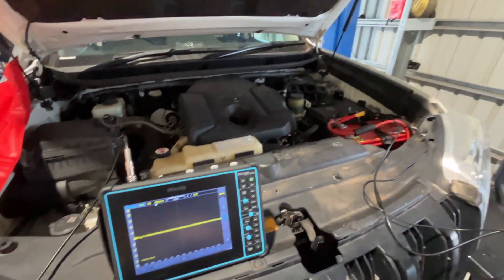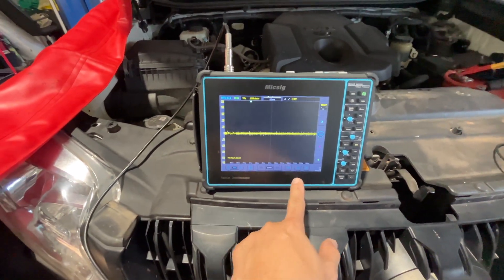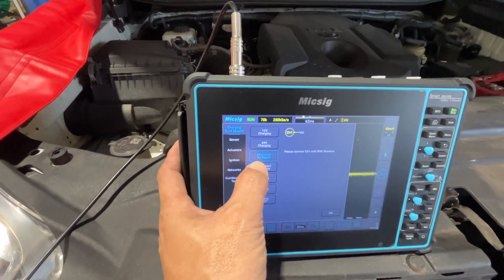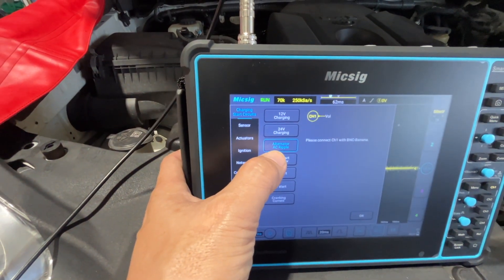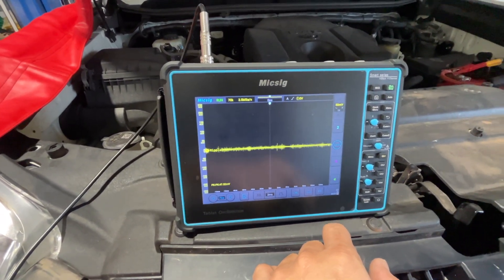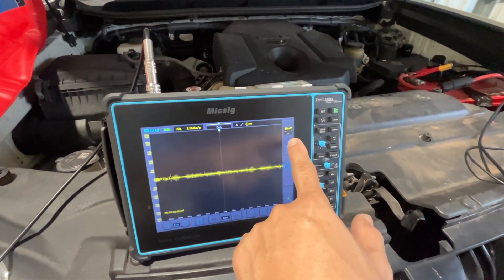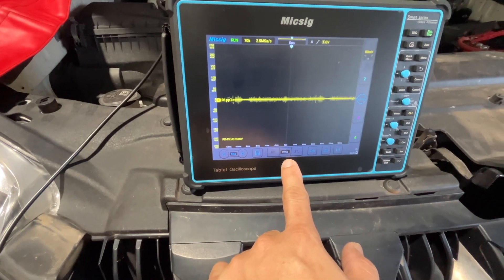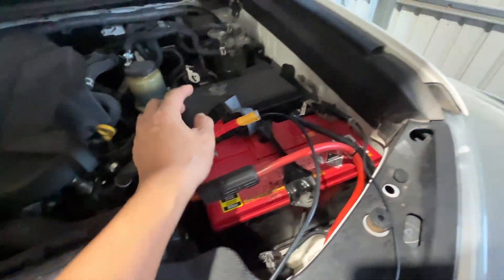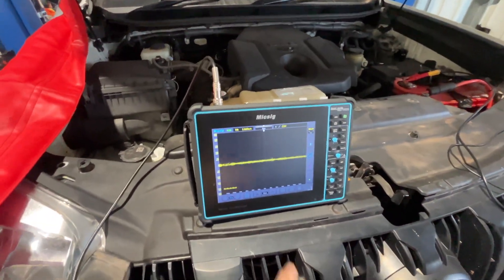So we'll check that one. I'll try my oscilloscope here — I'll try the ripple test on this oscilloscope. It has a function here like the alternator AC ripple test. I'll select that one. That's the setting: 50 millivolts and two milliseconds. I'll just hook up the positive and negative cable for the oscilloscope.